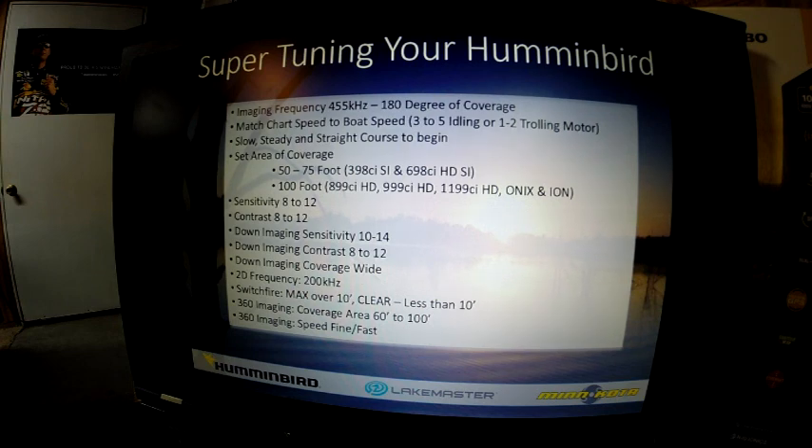For down imaging sensitivity, I usually like to run it about two notches higher — around 10 to 12. My down imaging contrast, 8 to 12. I set my down imaging coverage to wide. The 2D frequency I prefer is 200 kilohertz, because of the intense detail — the higher frequency of 200 kilohertz over 83 kilohertz gives you more vertical precision. I like to set my SwitchFire to max when I'm over 10 foot of water depth, and set it to clear when less than 10 foot. In clear mode, it will actually reduce the power of the unit so it doesn't overpower.